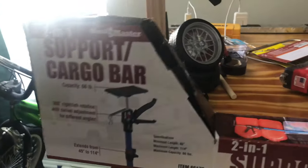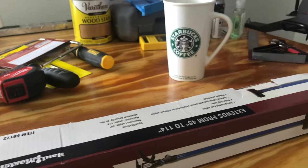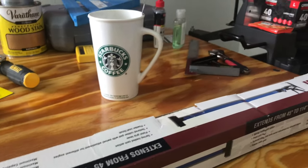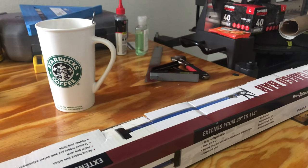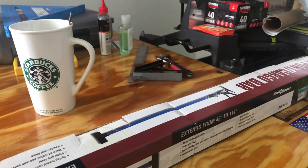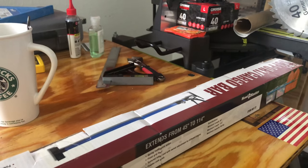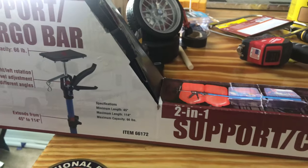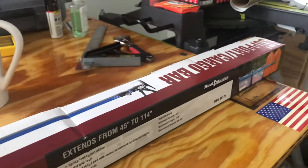So that's why you need a third hand like this. I was looking online and I saw the FastCap, but it's way expensive. Depending on the size, the shorter one can go for 48 bucks. This one I got from Harbor Freight — it's only $14.99. Not bad at all.